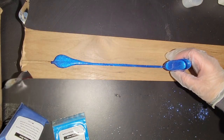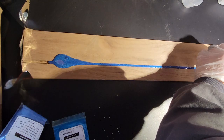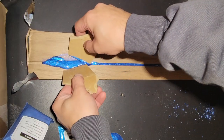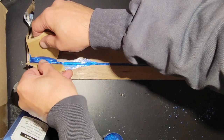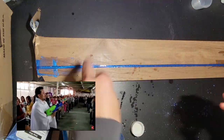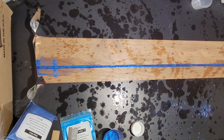When I do epoxy pours I try to do it as neatly as I can, but clearly it didn't work out this time. If you guys have a better way of pouring epoxy please put it down in the comments. While the pour is still fresh I like to bless the epoxy with some rubbing alcohol — I think it gives it a really nice marbling look.